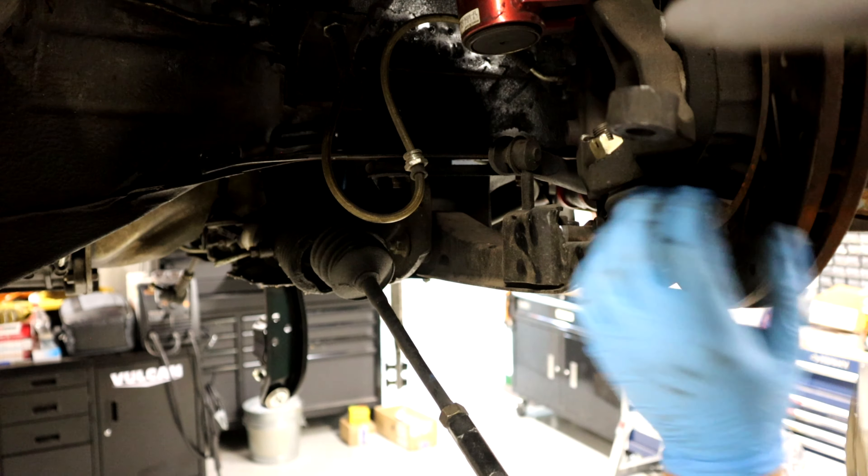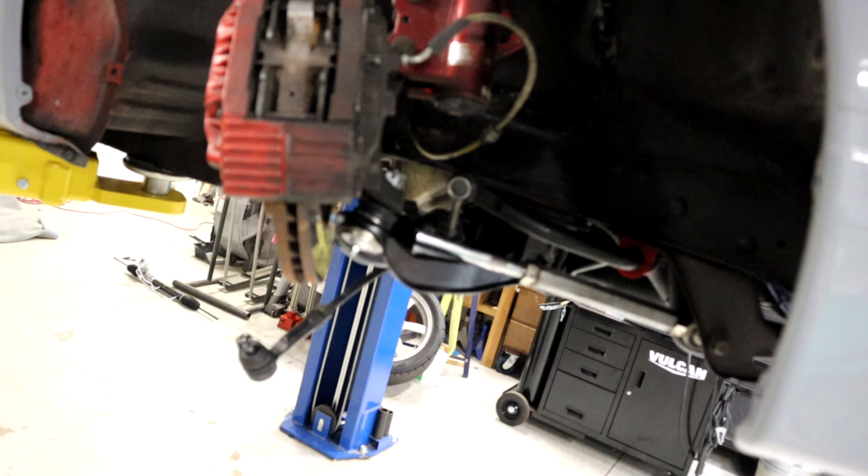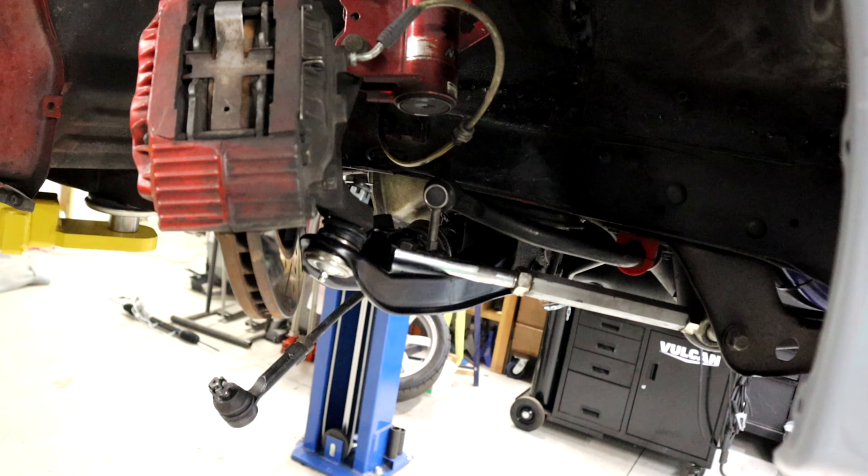That's bent. And loose. This is terrible, and this could potentially kill you.